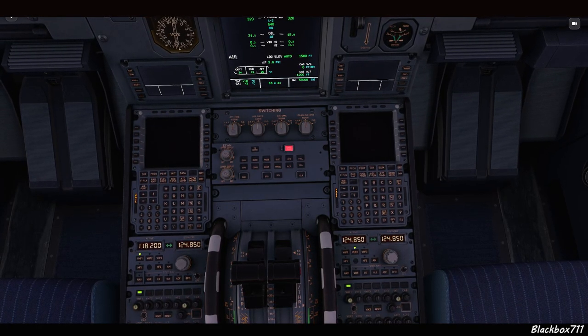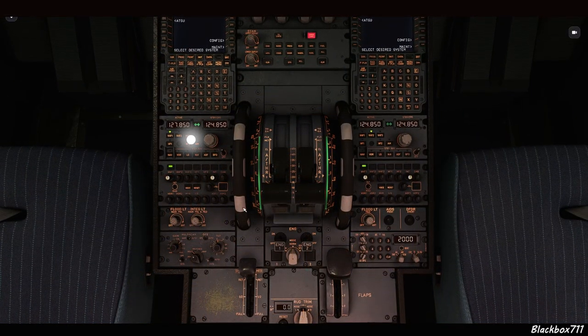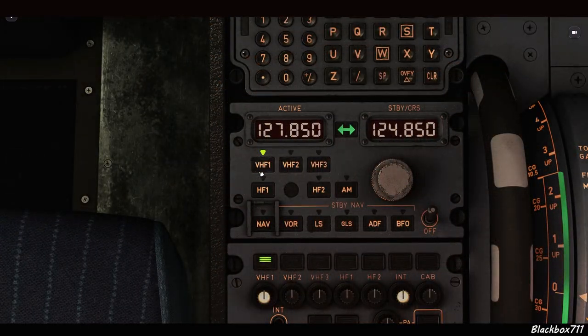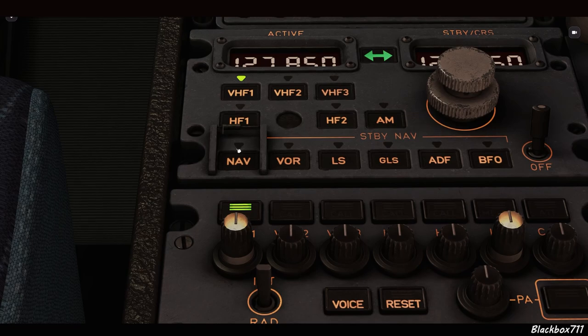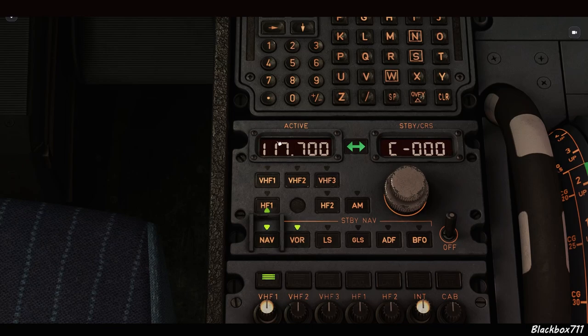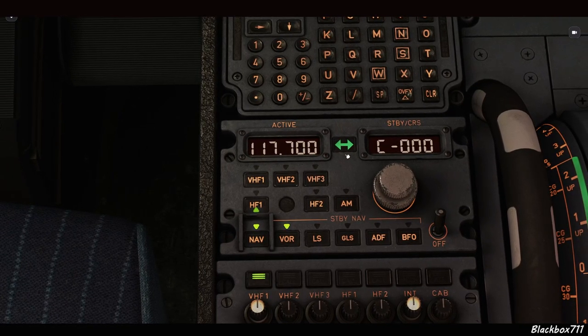Let's have a look at how to access this backup mode. On your pedestal you have two radio management panels — one for the captain side and one for the first officer side. Both panels are identical. On the left side we'll take a closer look at the standby nav tuning option. In some rare cases you'll have to manually tune radio nav aids or ILS frequencies. For that you have to lift a transparent switch guard cover and then select the NAV key. Once you've done that, you've taken control over the receivers from the FMGC and can now dial in frequencies and courses through the backup navigation mode.